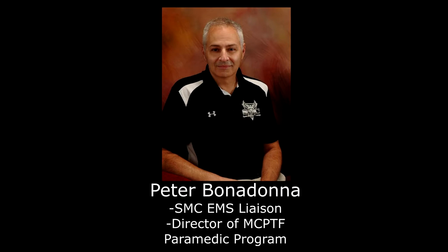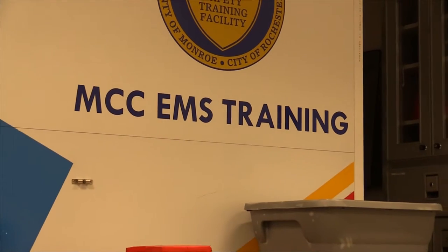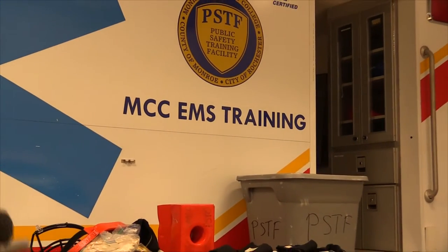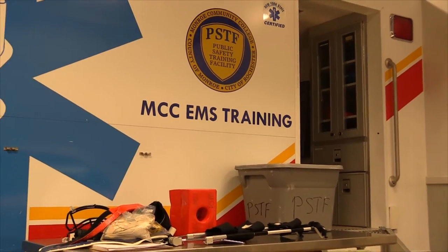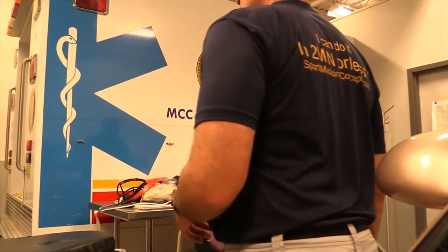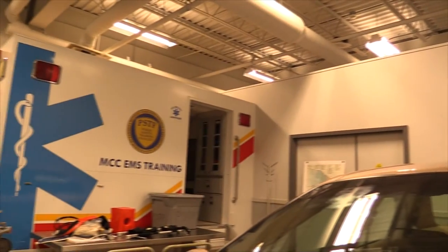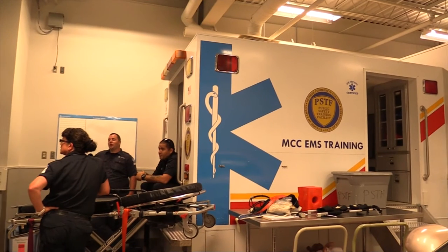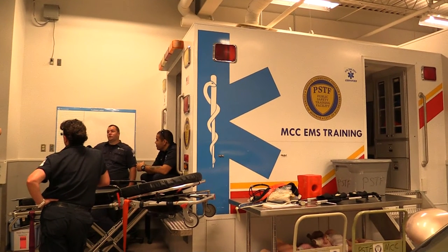Peter Bonadonna, the Director of Monroe County Community College Paramedic Program, is also SMC's EMS Liaison. As SMC's EMS Liaison, Peter helps ensure that the In Two Minutes or Less Sports Emergency Care Training Program exceeds best practice pre-hospital care standards. Peter had to teach a paramedic class during our visit, but he graciously allowed us to use the training facility and some of his paramedic students to review scoop stretcher protocol. But enough of the pleasantries — let's get started.